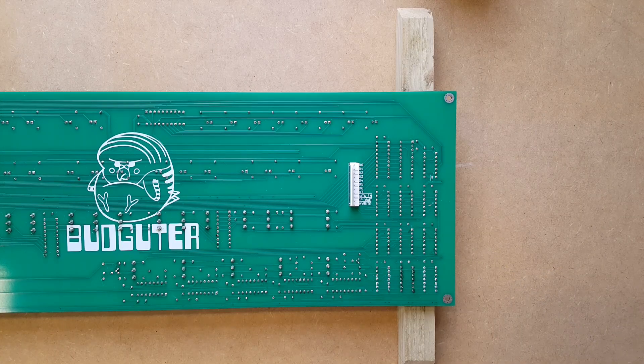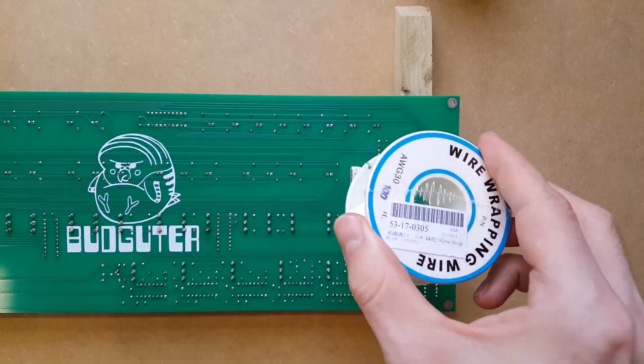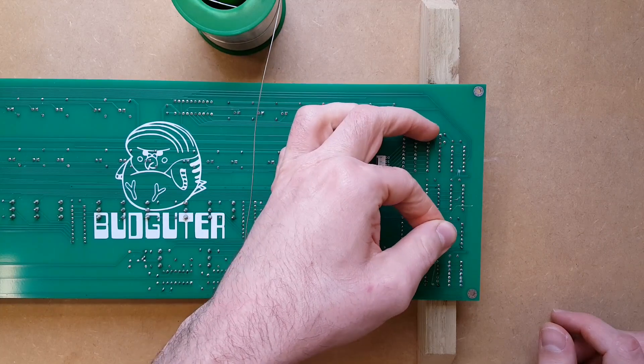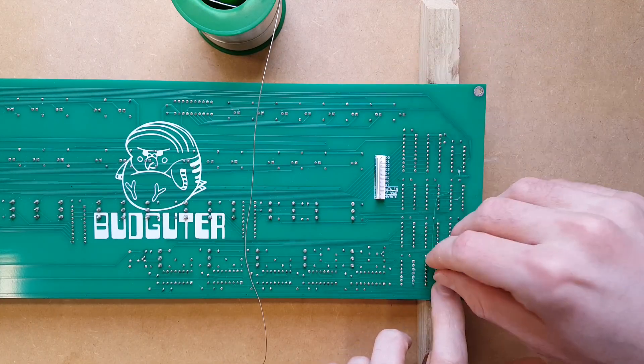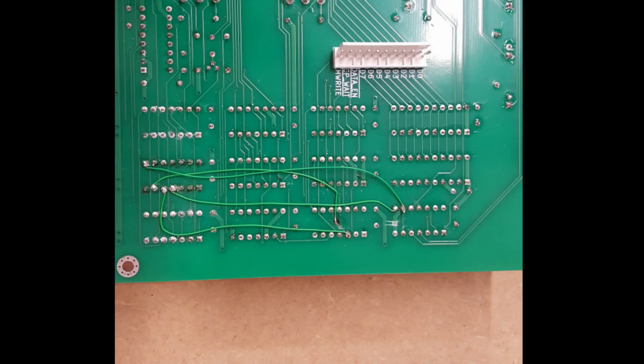For the data enable pin track, we've stripped off the solder mask to leave the bare copper, because we're gonna solder the wire to that. This is gonna take an age, so let's just skip to the end — there we go, all our happy little wires soldered in place.